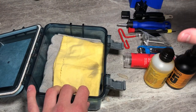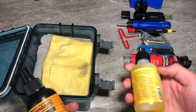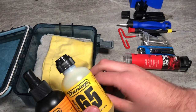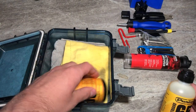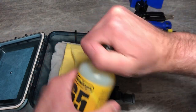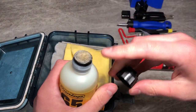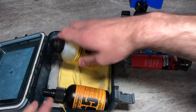Next up, you need some stuff to clean your guitar. I use Dunlop 65 everything — I love it, I think it's the best quality and the best bang for the buck. I use the 65 guitar polish and cleaner and also the 65 lemon oil. I really recommend this lemon oil because it comes with a little applicator, which is super nice.